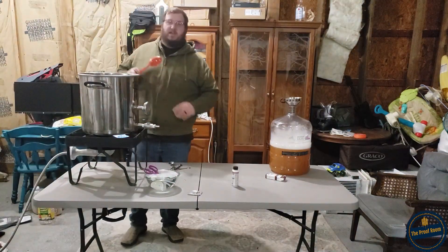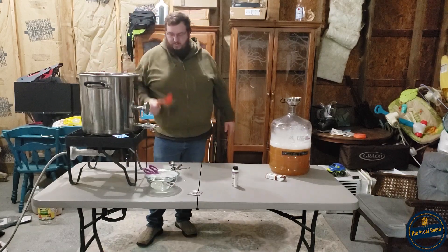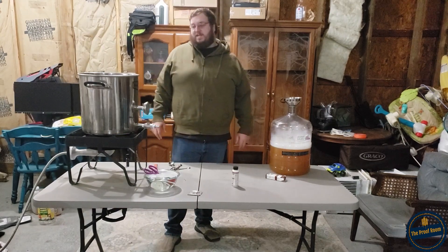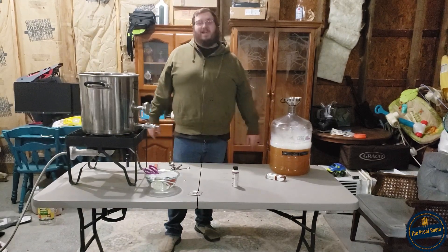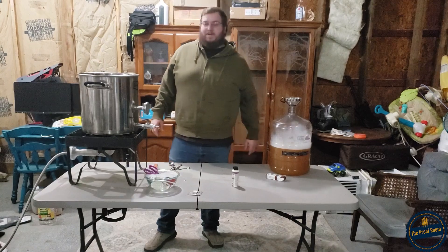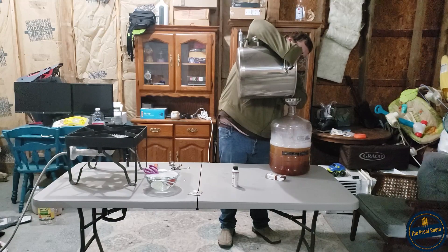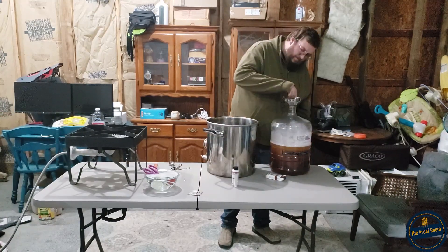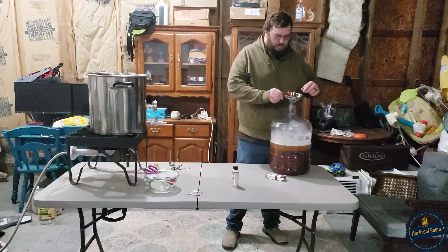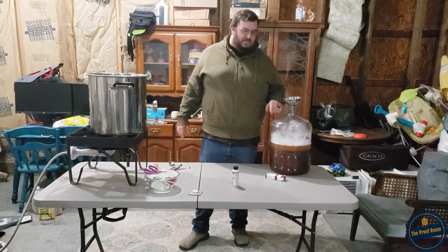This is smelling terrific, guys. I'm going to shut this down - it looks done, looks real good. I'm going to attempt to pour this through this four-inch funnel here and get all of our sugar mixture added. I'm going to let this cool down.